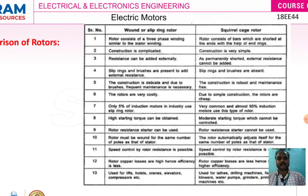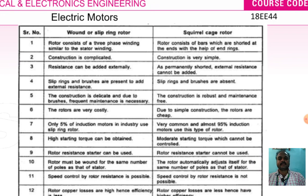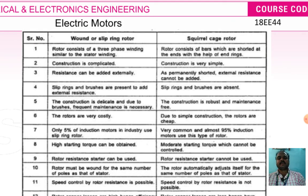Now we can see a comparison of slip ring type and squirrel cage type rotors. For the slip ring rotor, the rotor consists of a 3-phase winding similar to the stator winding. For the squirrel cage rotor, the rotor consists of bars shorted at the ends with end rings. The slip ring induction motor construction is complicated, whereas squirrel cage type construction is very simple.